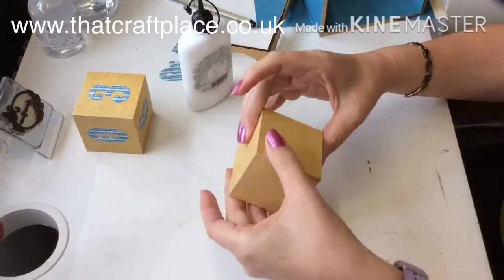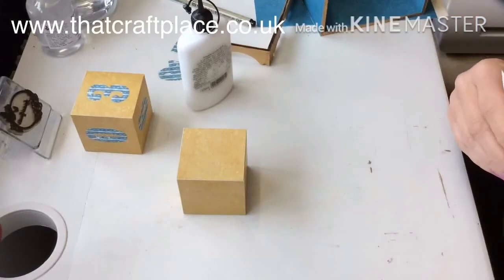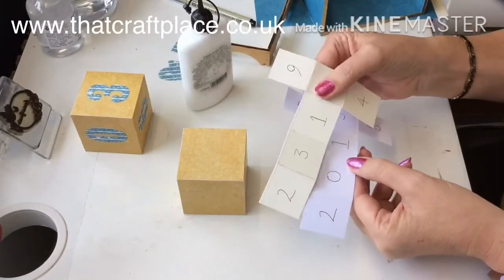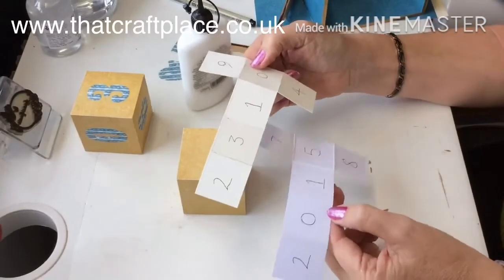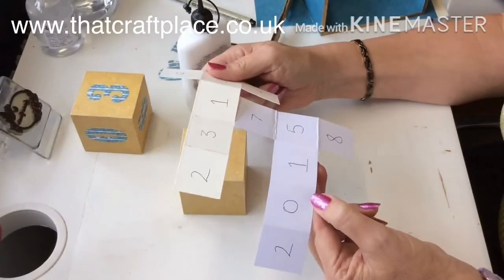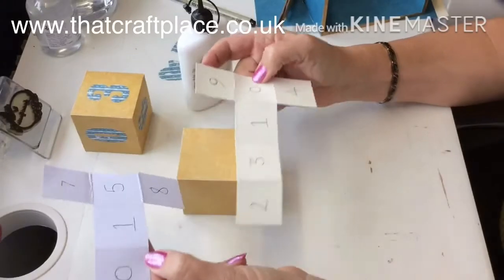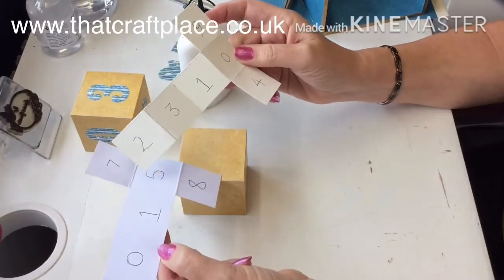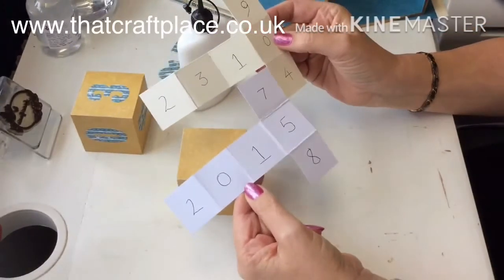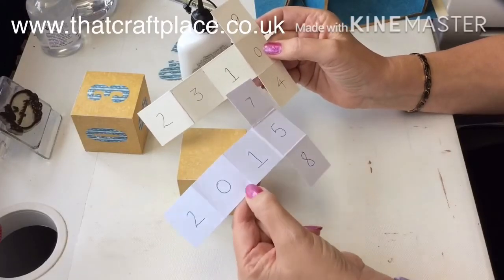I'll probably distress the edges so it looks a little more antiqued. When doing the numbers, remember there is an 11th, 22nd, 30th, and 31st in the month — so you need the right numbers on the right blocks to get all the configurations. The number nine you'll only need one of because you can turn it upside down and use it as a six. So you'll need two twos, two zeros, and two ones. Wherever you place them on the cube doesn't really matter, as long as that's the combination you use — that way you will get every date of the month.